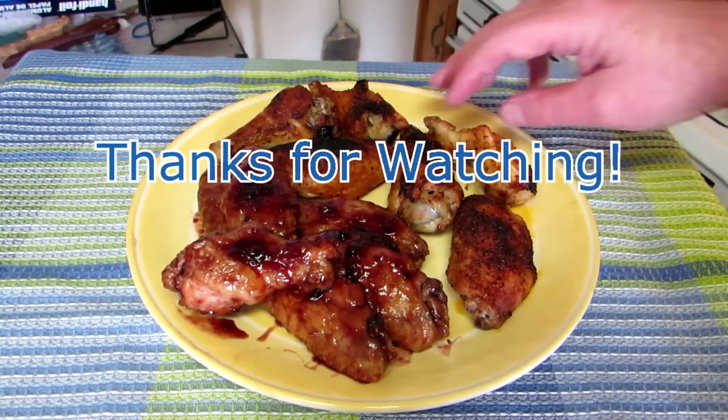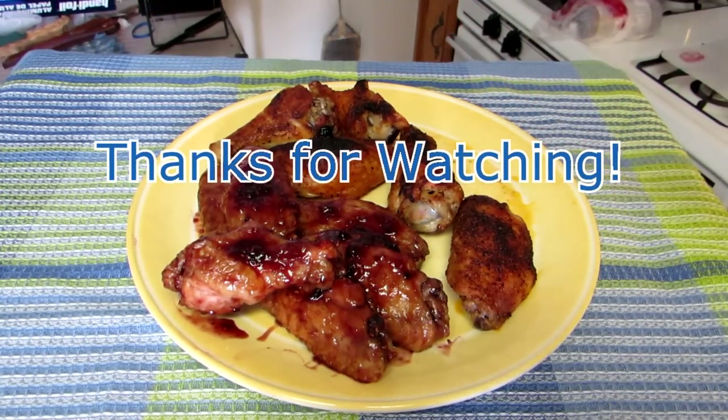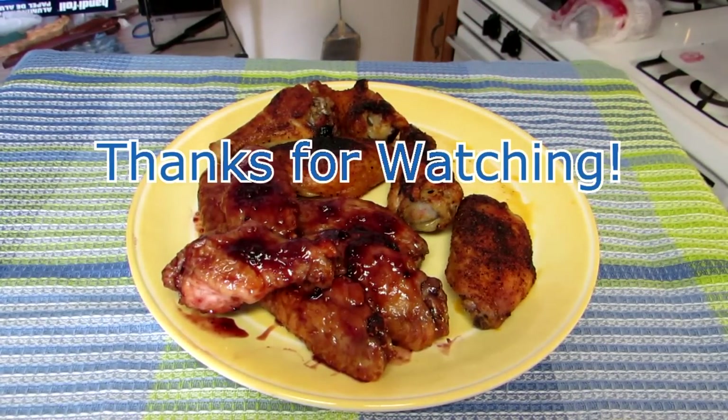So it's time for me to eat. Thanks for watching you guys and I'll talk to you next time.